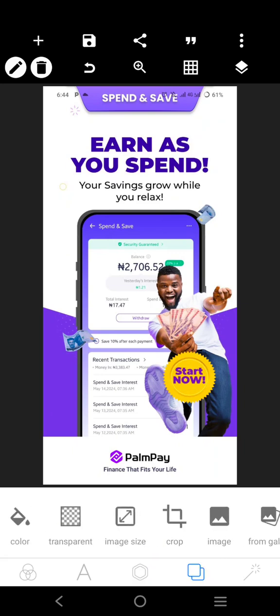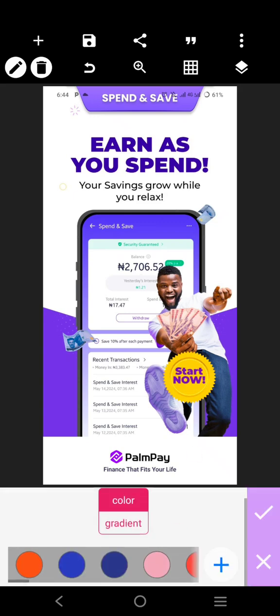The first thing we want to do is get a white background — just a white background like this.